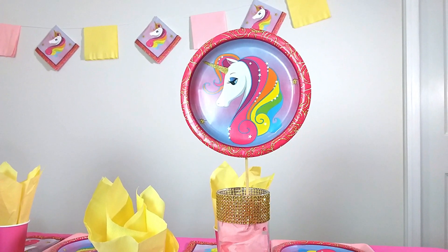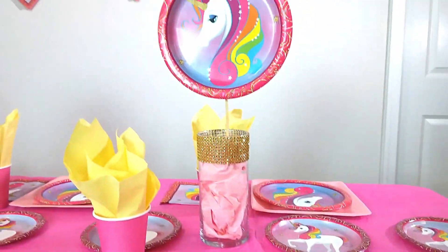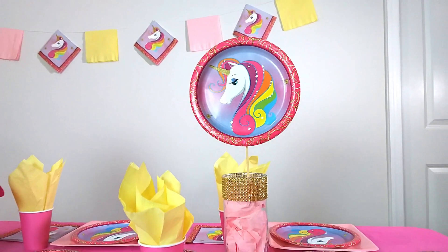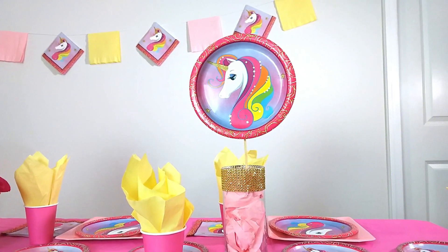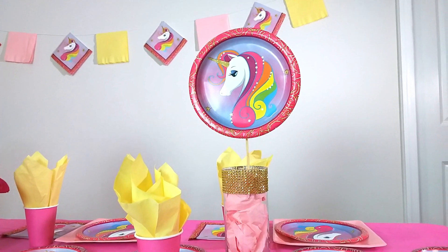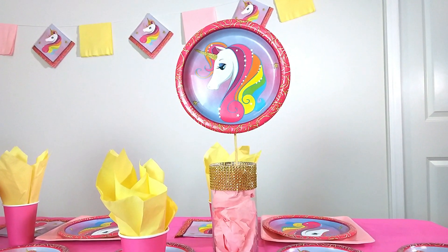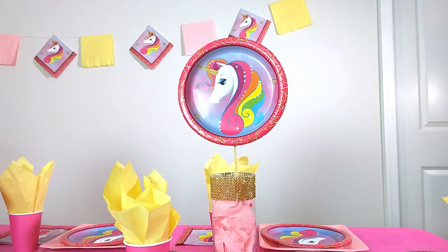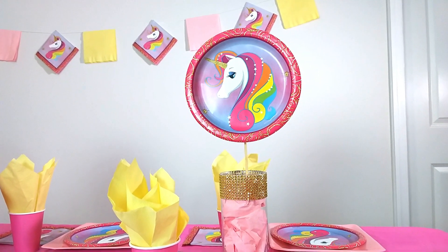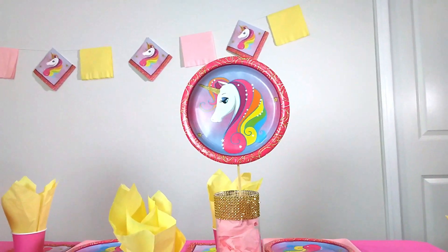I tried something new — I took the same paper plate you see here, attached it to a stick, and made a centerpiece. It's pretty easy to make. You can hot glue a stick to the back of the plate, or use double-sided tape. If you want them double-sided so guests aren't just looking at a plain plate from the back, put two plates back-to-back with the stick in the middle, and garnish with ribbon or shredded tissue paper in between.